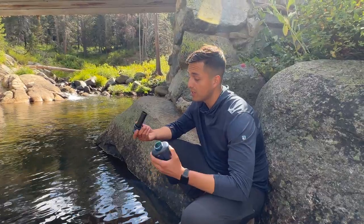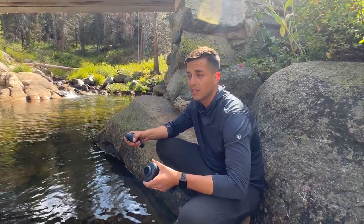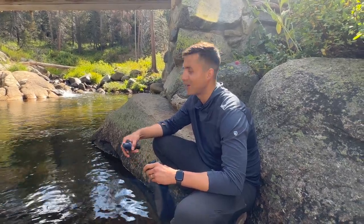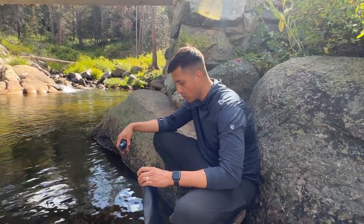This is pretty much how you use it. You want to get the squeeze bottle and look for, obviously, a water source — preferably not water that's been sitting. This river here, Bridal Veil Creek Stream, the water's running and it looks pretty clean.